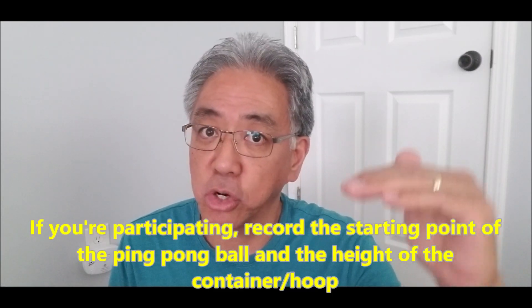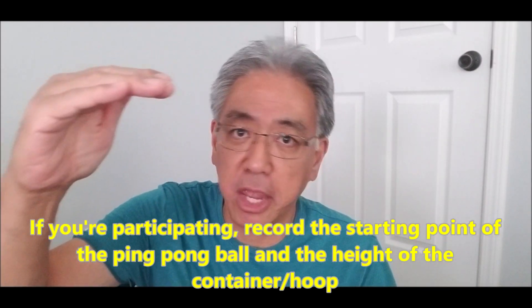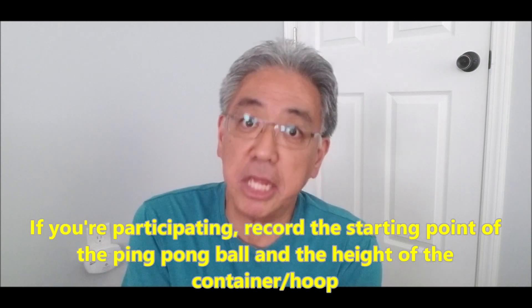I'm inviting you guys to send me your videos as soon as you can come up with your robot, launch it, and make it into some kind of container to see how high you have gotten. In your video, show me where it starts and show me the measurement with either a yardstick or a ruler like I did. Show me how high the container is that you're getting your ping pong ball into, so we can measure the difference in those heights to see where you rank among all of you that send your videos in.